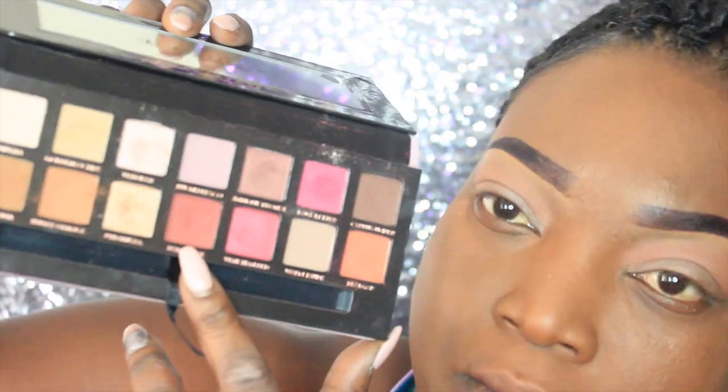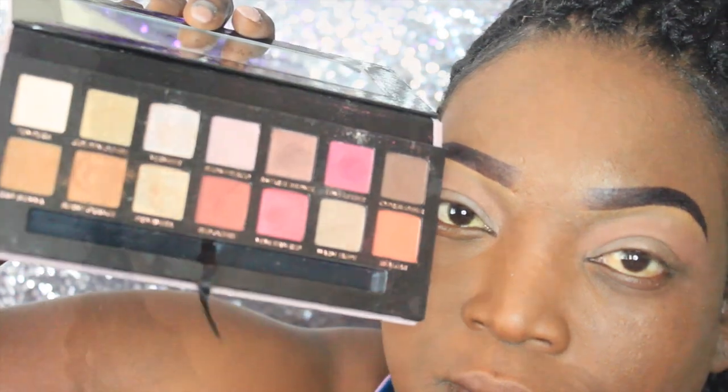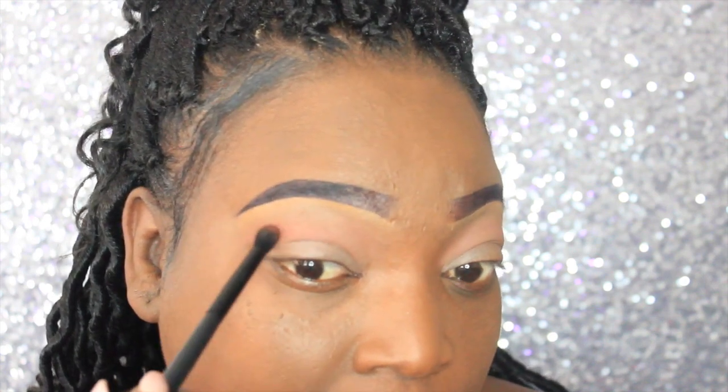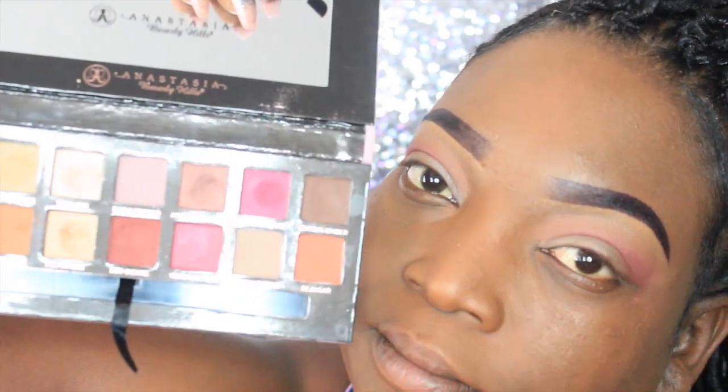Our second transitional color is Red Ochre, which is also out of the ABH Modern Renaissance palette, and we're going to place that into the crease but under Raw Sienna and Burnt Orange. From the same palette, we're going to use Cypress Umber to define our outer V.